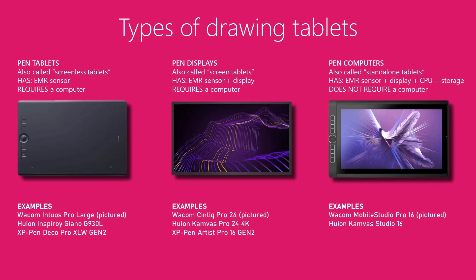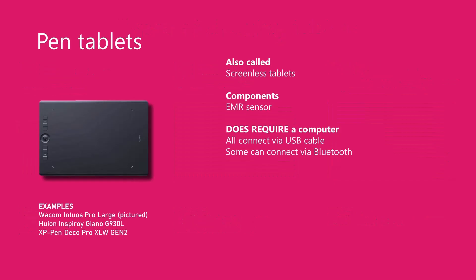There are three kinds of drawing tablets and I'll go through each one. Pen tablets are often called screenless tablets because they do not have an embedded display panel — they are just a plastic shell that wraps the EMR sensor. Pen tablets must always be connected to a computer, all support USB connection (usually USB-C), and some can also connect wirelessly via Bluetooth. Pen tablets are the least expensive and most reliable drawing tablets you can get, and if this is your first tablet, I will generally steer anyone towards getting a pen tablet.